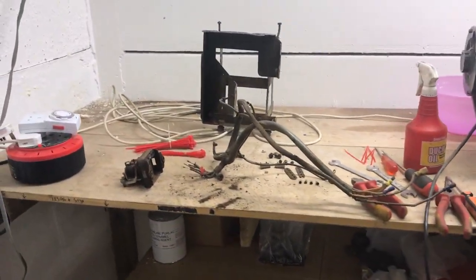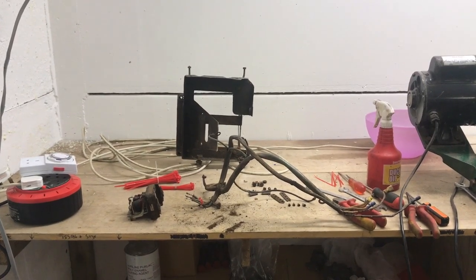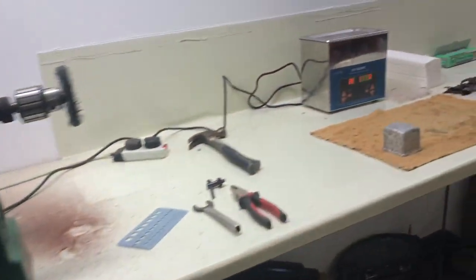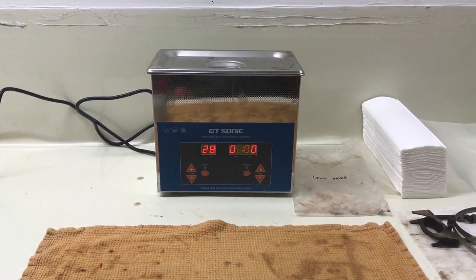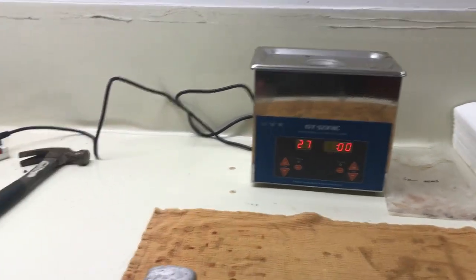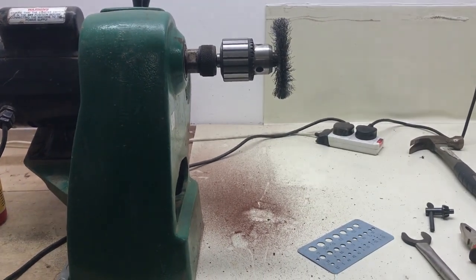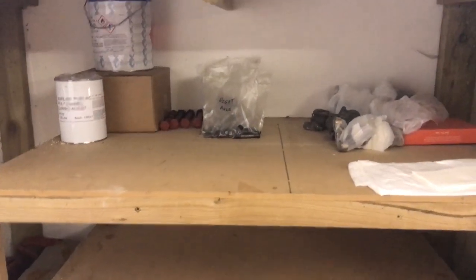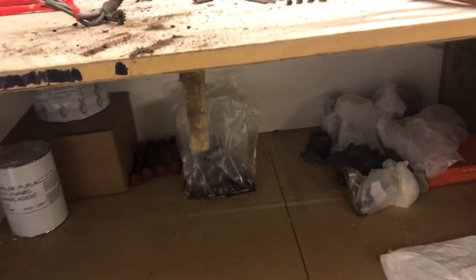The general idea is over here we've got what I'll call the dirty space — this is where I will strip items ready to clean. Things that can go into the ultrasonic cleaner will go in there — you can see that's busy heating up at the moment. Then we'll go through wire wheeling, any sanding or scraping that needs to happen, and finally onto the shelves down the bottom here, which is essentially the parts that have been cleaned and are ready for reinstallation.